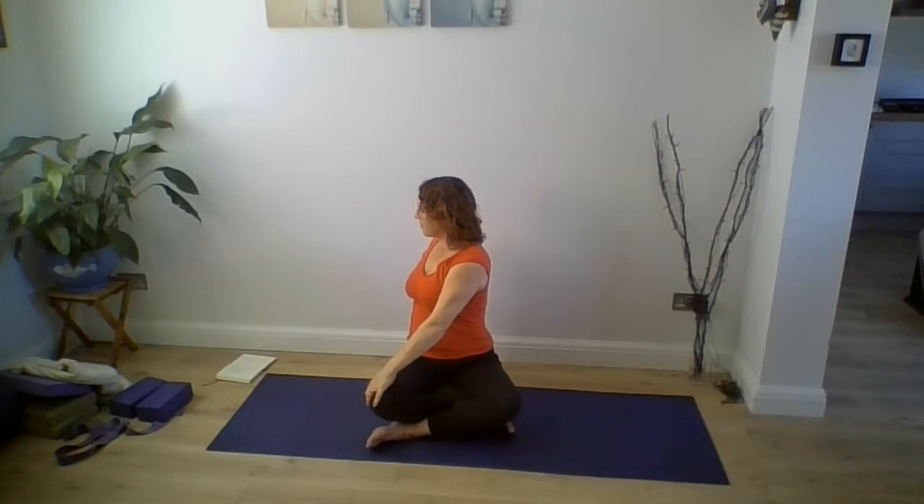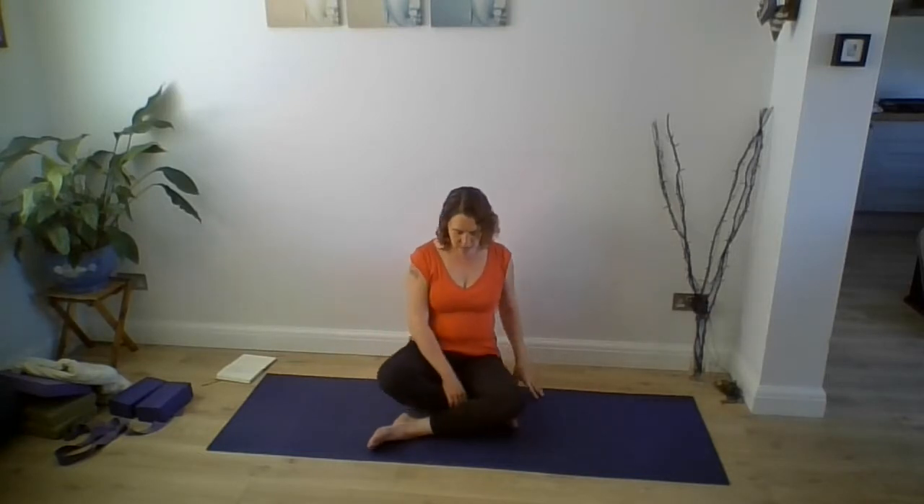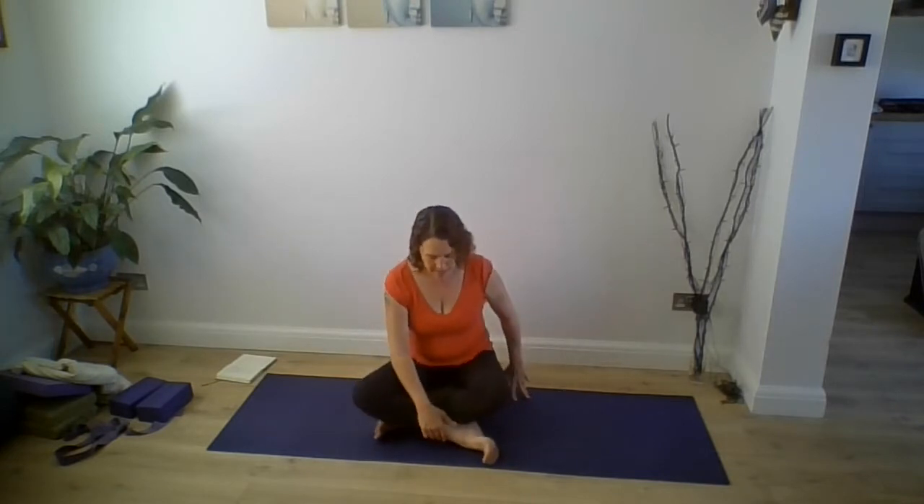Come back to face forwards. Interlock your fingers the other way, bringing the other little finger onto the bottom. Turn your palms and stretch the arms up again, opening your palms and drawing the upper arms in. Lower your arms and turn to your left. Use your hand on the leg, pull in with that hand to draw the chest round. Come back to face forwards and cross your legs the other way to repeat that.